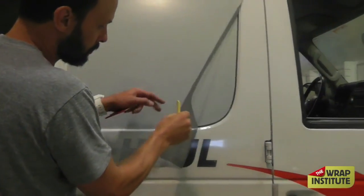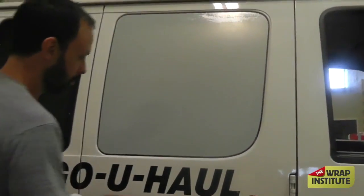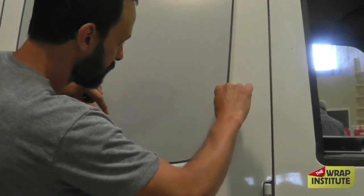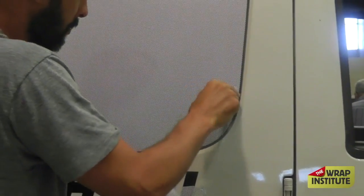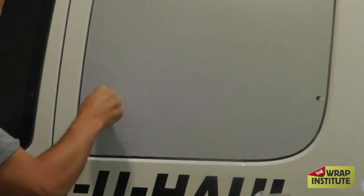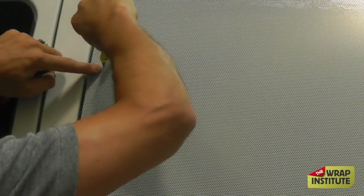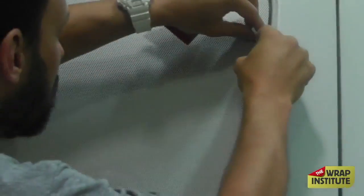Once you cut all the excess film away, always be careful when removing window perforation as it's fragile. Now that it comes off super clean, you want to cut the excess film away from the holes where the fasteners go. This can just be a basic cut — it doesn't have to be angled in towards the window, because the fastener is going over the top. The fastener will keep the edges from being exposed to water, chemicals, and so on.